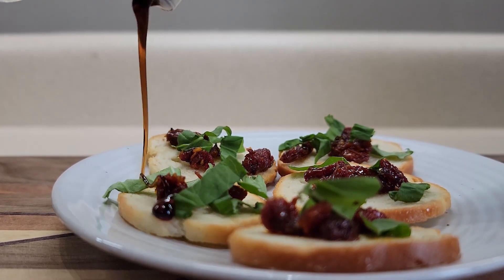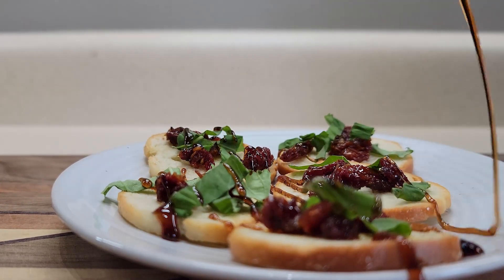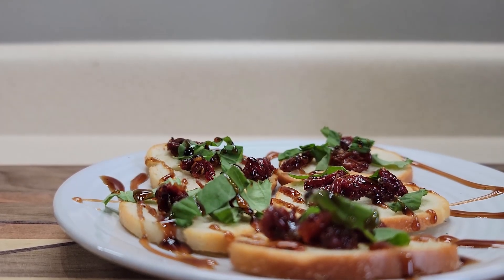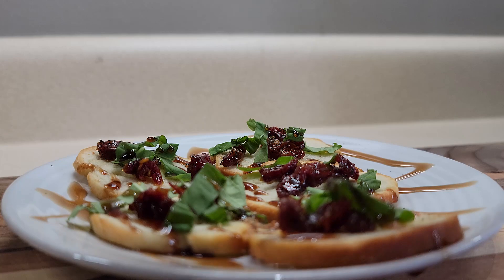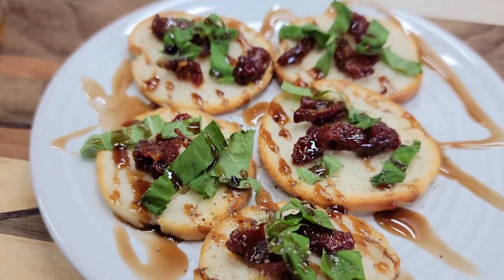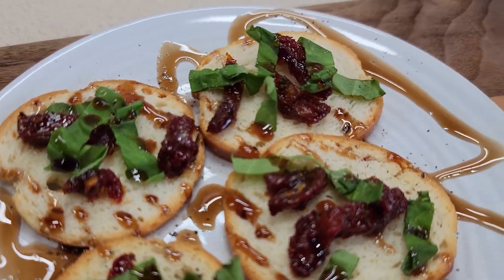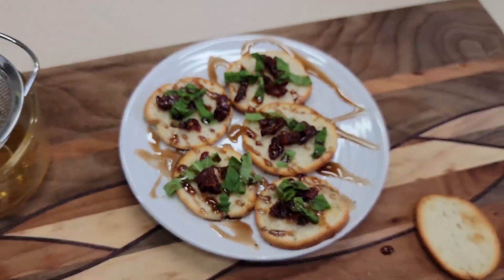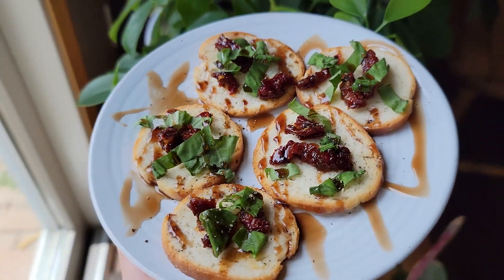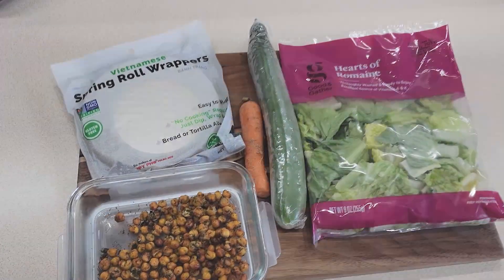Then I drizzled some balsamic reduction on top. If you had some vegan mozzarella, that would be super delicious here — kind of like a caprese-style snack with sun-dried tomatoes. I decided to add a little bit of fresh cracked pepper just for a smoky bite. This was really good. It would also be really tasty on a baguette if you want softer bread — but 10 out of 10, highly recommend. Quick and easy, no-cook snack.